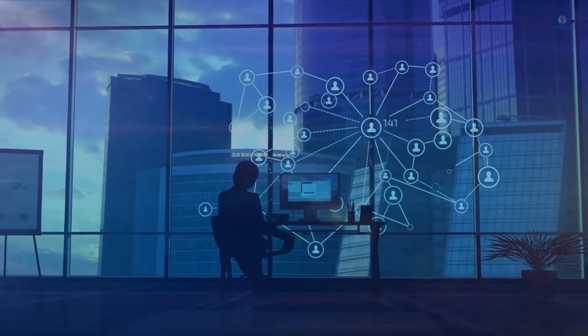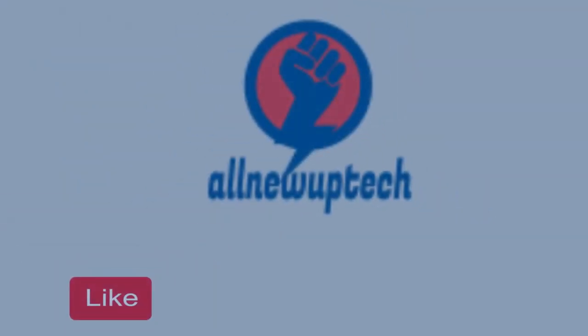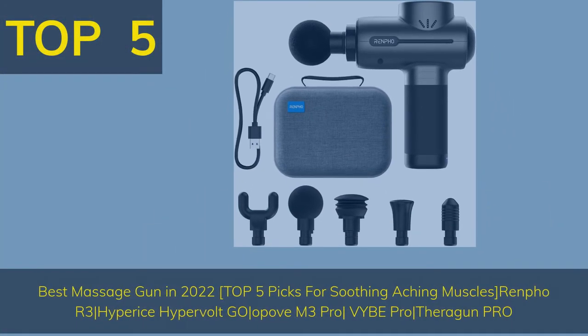Welcome to my channel. Select your best products — all new tech. Top 5 Best Massage Guns in 2022.